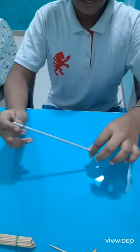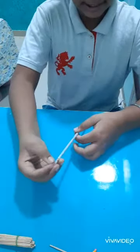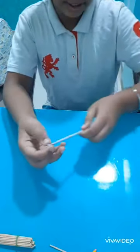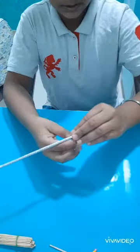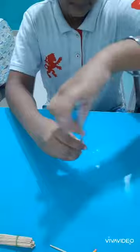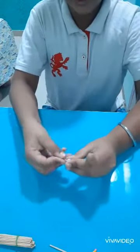Now we are going to round this — we are going to make it round like this. We have to fold it, fold it like this.